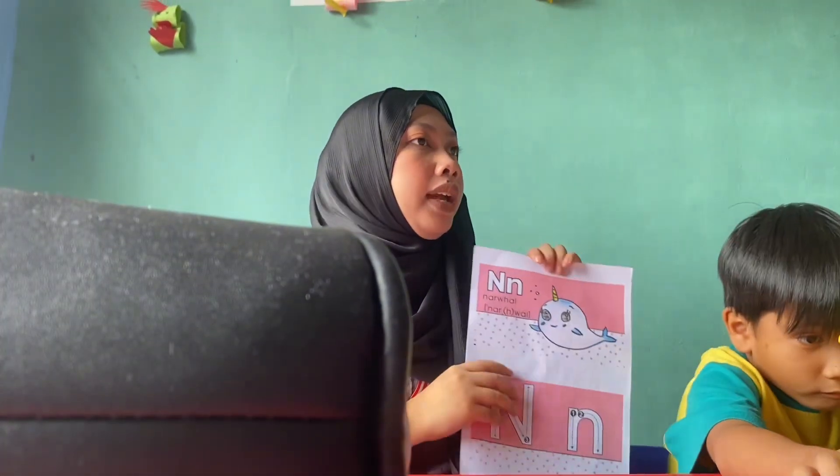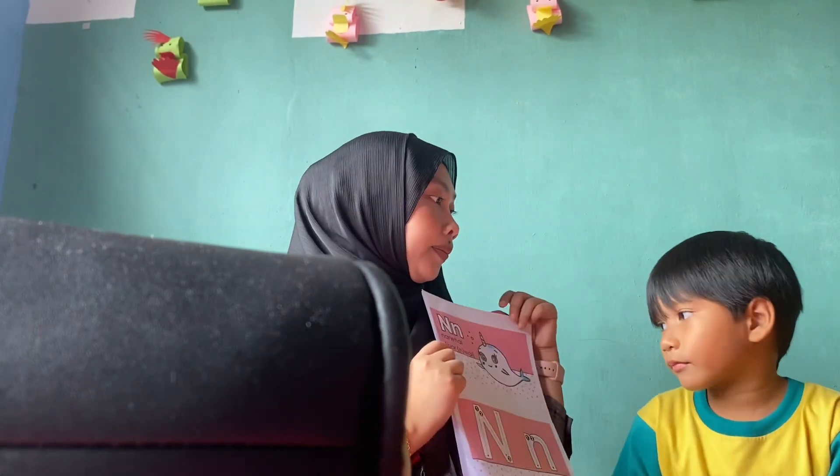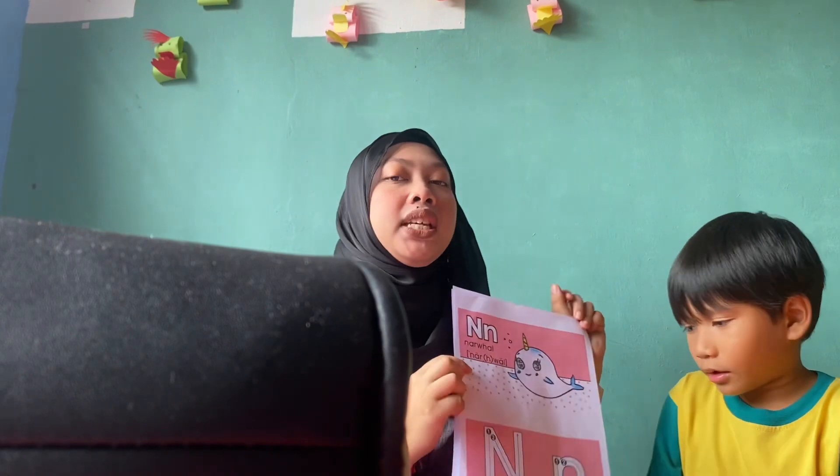Okay, so here I'm going to record what we do. Okay, so here is alphabet N. So Asif, what is this alphabet? N. Okay, so now we — the student can learn the alphabet. So okay.